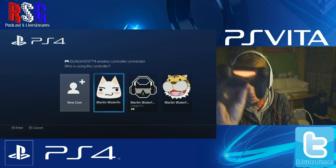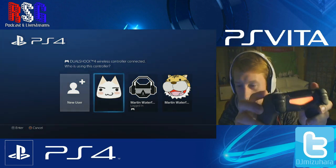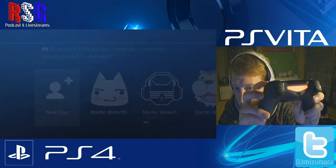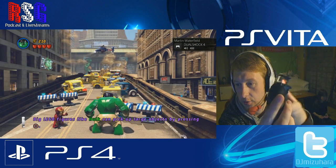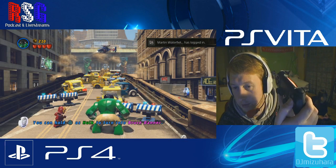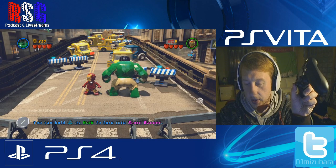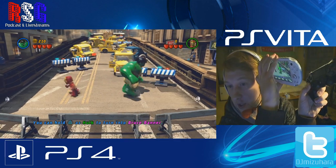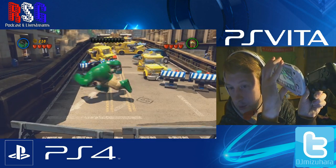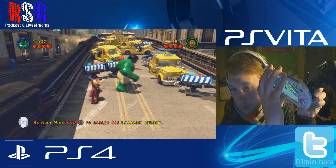I'm going to log into my second account with the PS4 controller. Now I'm logged in as the second player, and on the Vita I'm the Hulk. Two-player co-op — it works really well.